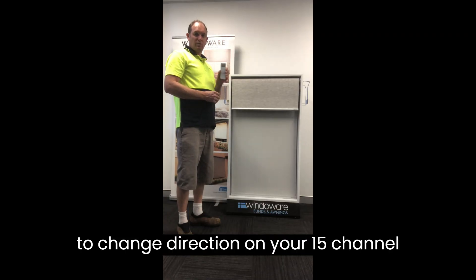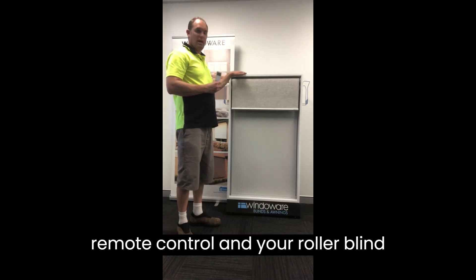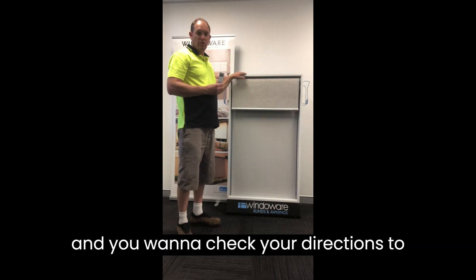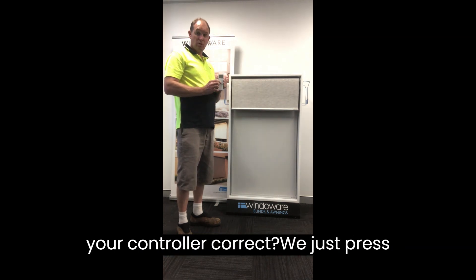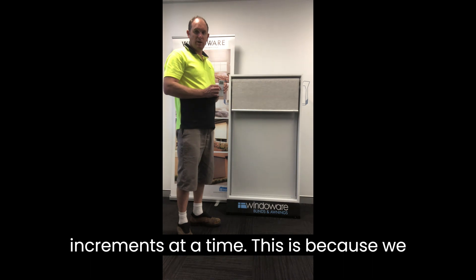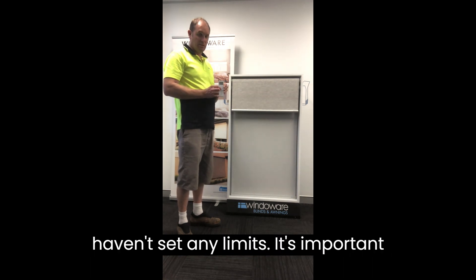How to change direction on your 15-channel remote control for your roller blind. Now that you've paired your roller blind and you want to check that the direction on your controller is correct, we just press down. You'll see it goes in small little increments at a time. This is because we haven't set any limits.